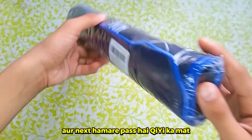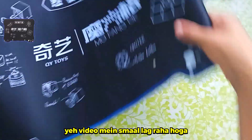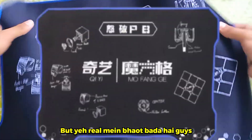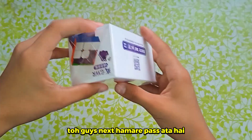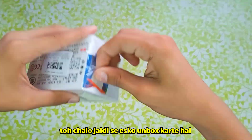Next we have the GE Mad. Let's unbox this. Guys, here we have our unboxed GE Mad. This will look like a small video, but it's really big. Next, we have the MoUWRM 2021 Maglev Cube. Let's unbox this quickly.